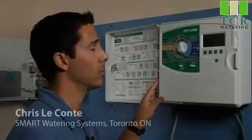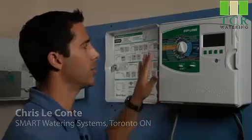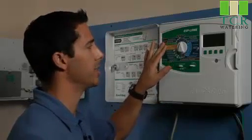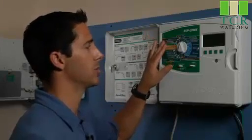We think that Rainbird really has an award-winning product here, and we really like using it. Not only is the information on the controller easy to view and understand, we can do everything that we can do from a central computer — we can do it here at the controller as well.